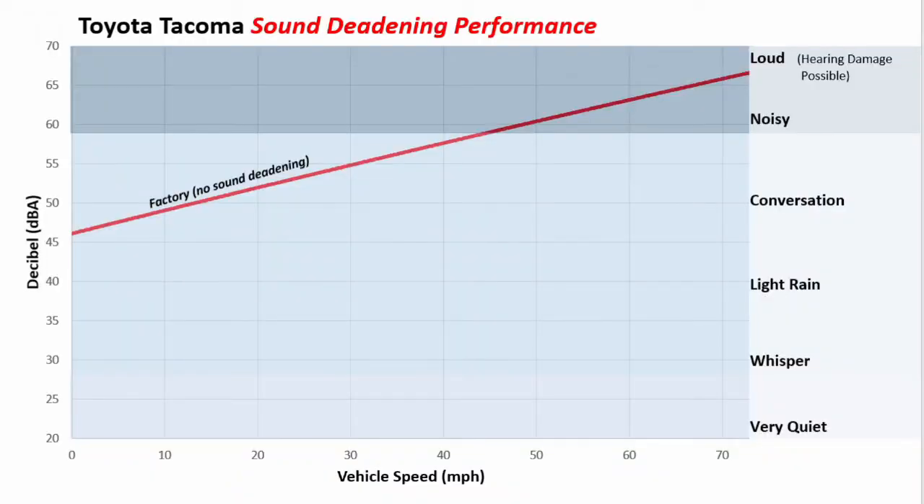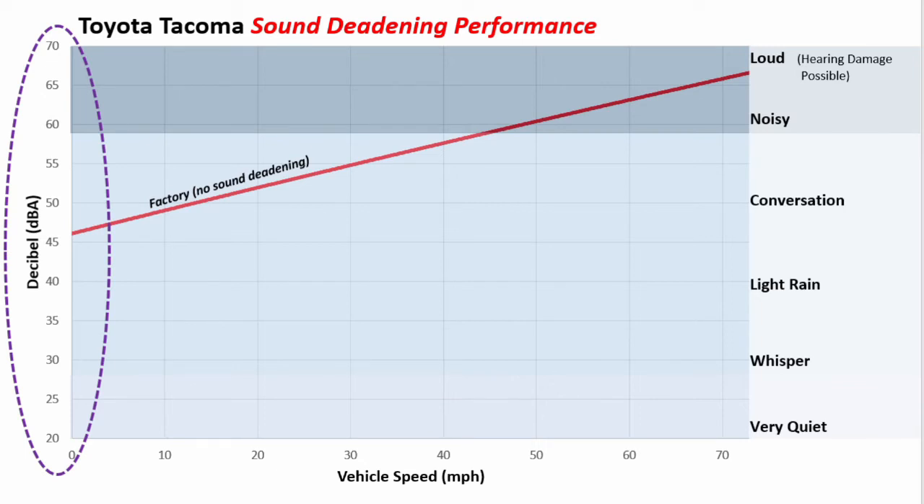I've got a graphic of vehicle speed versus decibels showing the factory performance — as I go faster, the vehicle gets noisy, which is expected. On the graph I added comparisons: a very quiet room is around 20 decibels, a conversation is maybe 50 decibels, it starts getting really loud above 60, and standing next to a jet engine would be about 140 decibels. One important thing to understand is that decibels are logarithmic, not linear, so it's important to understand what that scale really means.